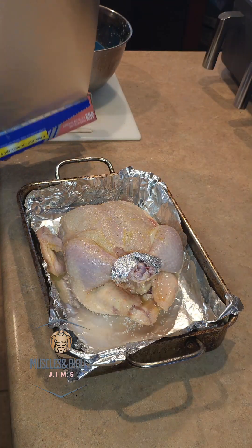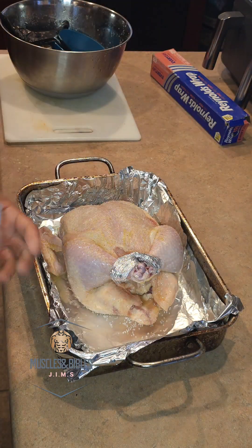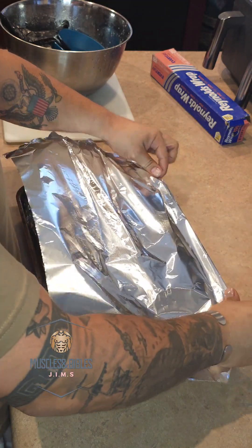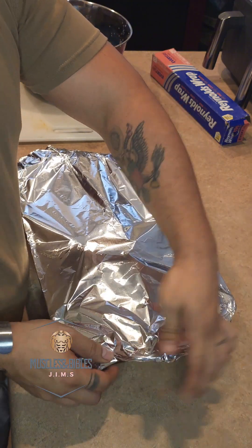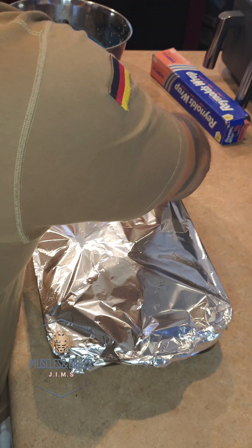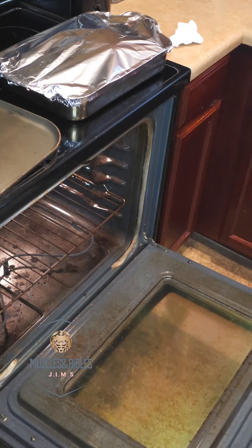Grab some foil and go ahead and cover the whole chicken before we place it in the oven. We are going to be placing this on the second to last bottom rack at 365 degrees for at least an hour and 25 minutes.